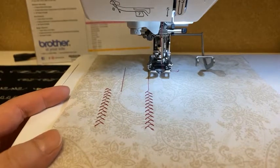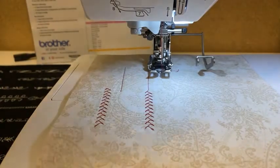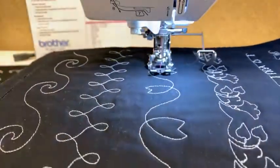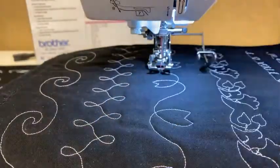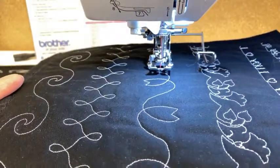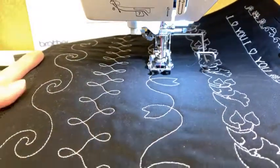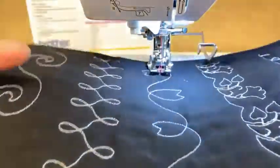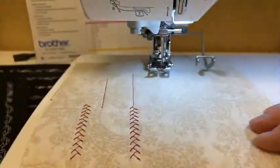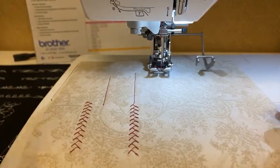Hope you learned something this morning. These machines also sew sideways — without the walking foot on, they actually sew big, wide stitches about an inch or inch and a half wide. The machine sews sideways, so the fabric is actually moving side to side. These are really neat to use on things like quilt sashings. If you've never seen a machine sew sideways, stop in for a demo — they're really fun to do.